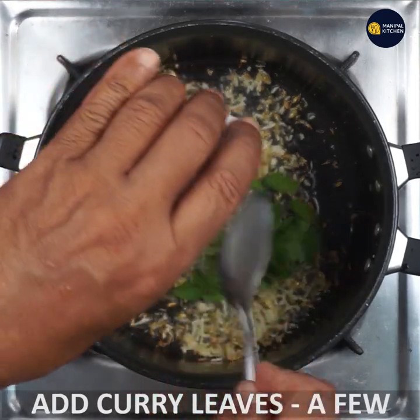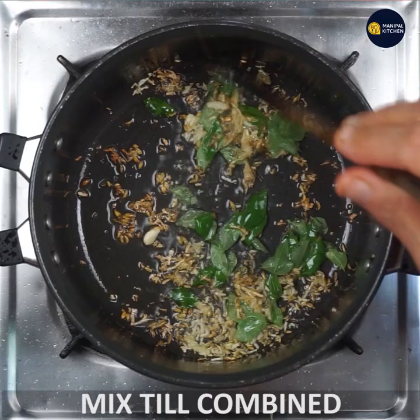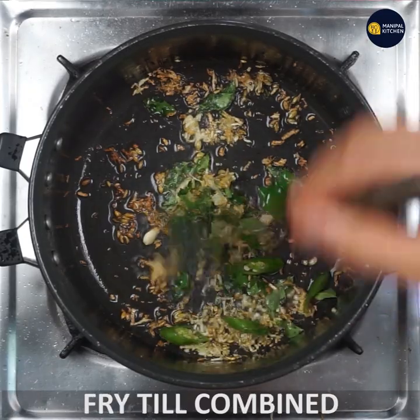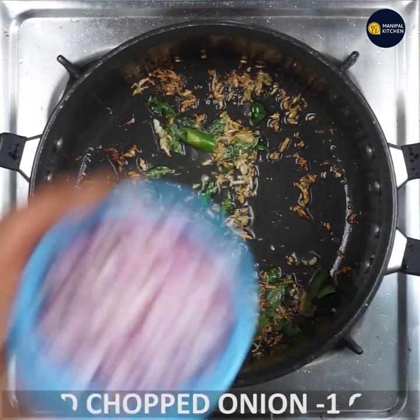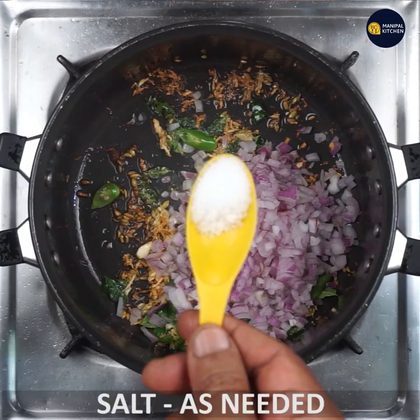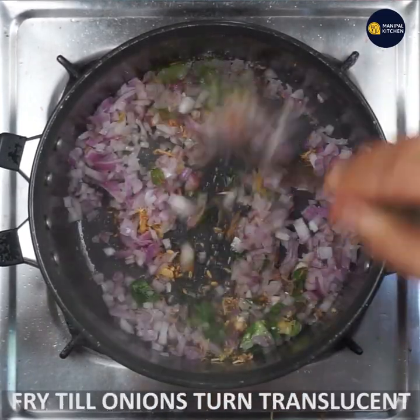We fry the rice. When it comes to a hot sauce, we fry the rice and cook it. If you want to cook the onions, you can cook the onions.